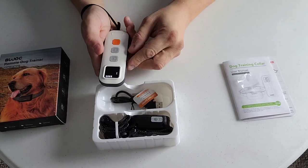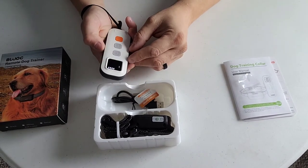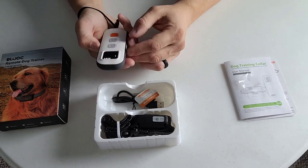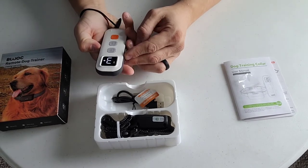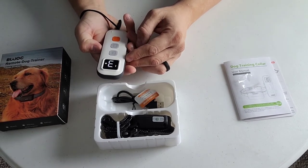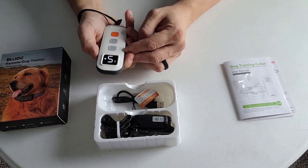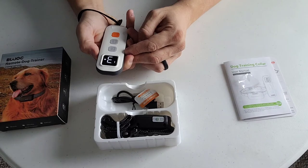It does come charged - looks like it's fully charged. You could switch through the modes here. Vibration intensity looks like that goes up to nine. Shocking intensity looks like that goes up to nine as well.